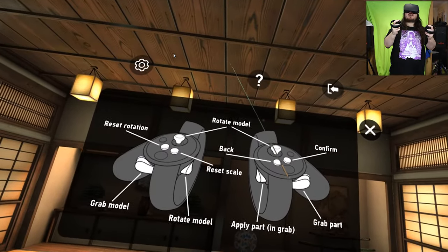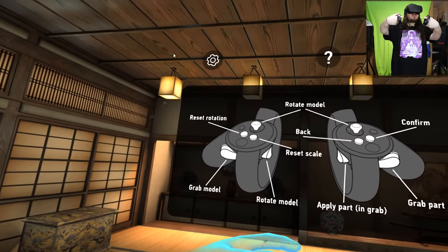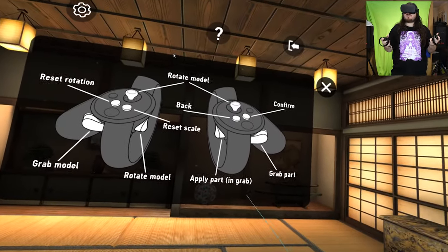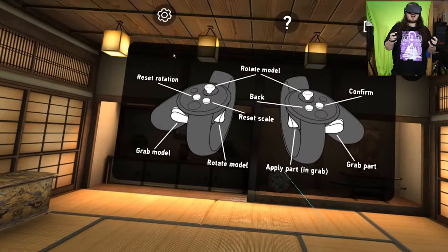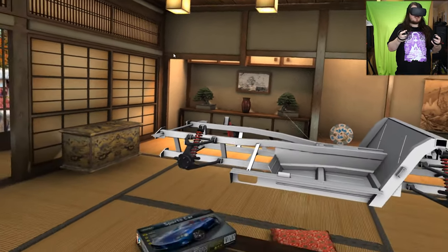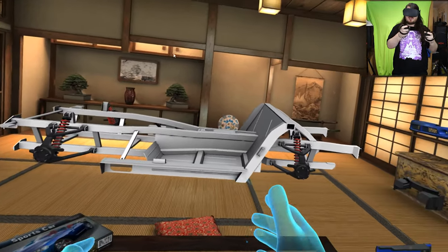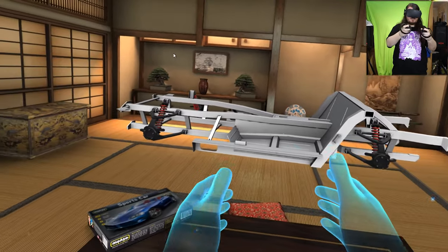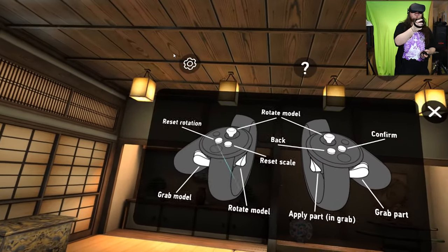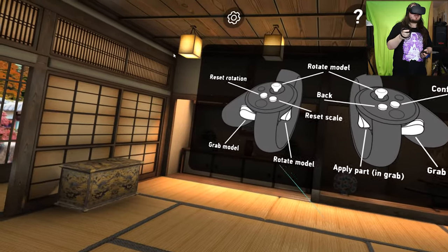So we've got: confirm, back, rotate model, reset rotation, reset scale, apply part, grab part, grab model. Wait — I can grab the model! Grab model, grab part — I have different things. Continue building: place other parts from the inventory to finish the modeling phase. How do I make it bigger? There's a scale button — reset rotation, reset scale — how do I make the scale bigger?